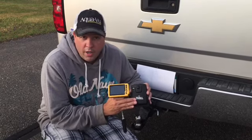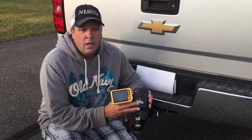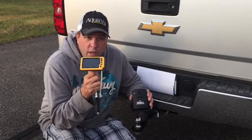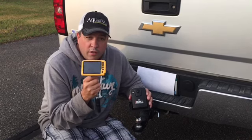Check all those things first prior to contacting support. If the monitor won't turn on, check the fuse and also check the 12 volt auxiliary port.